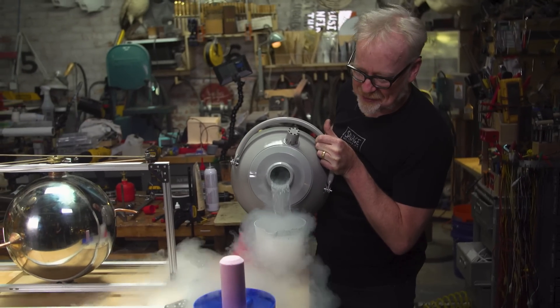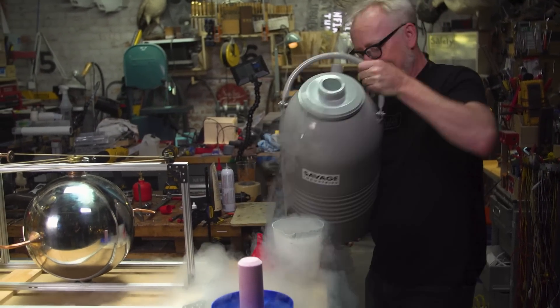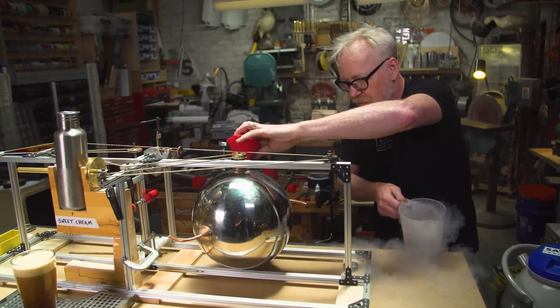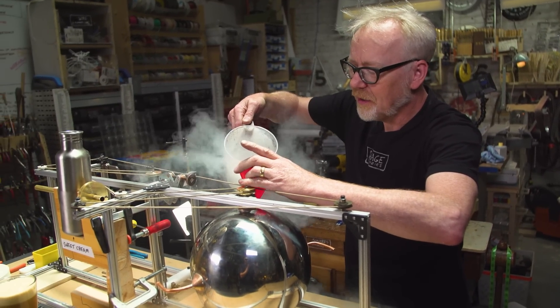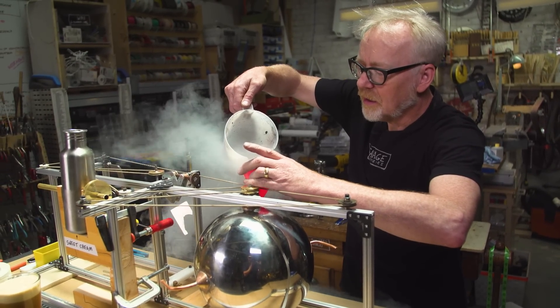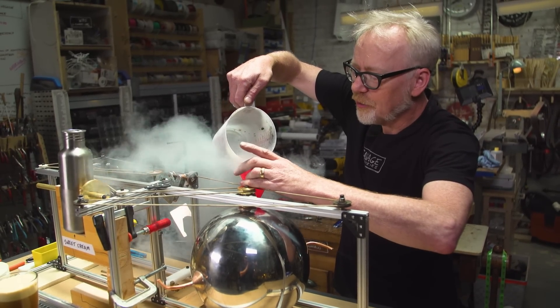Ten-year-old me is really excited right now. Pouring nitrogen in my shop! All right, here we go. Transferring it into the Hero's Engine. Oh, that's gold! Good, good, good! Come on, come on, come on! Last of it — 400, 800.